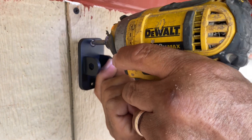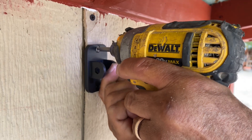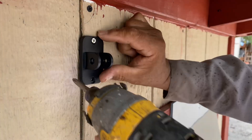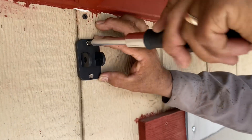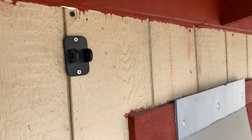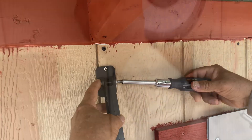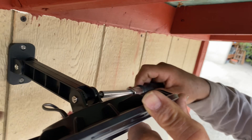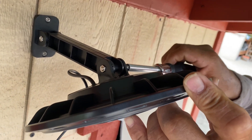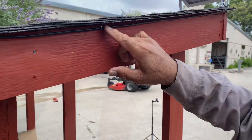Next, start mounting your light with the provided screws in the area that you want lit. We used a screwdriver to prevent any breakage of the mount itself. Position the light — it's so easy to do. We used a stapler to make sure that the cable stayed in place.